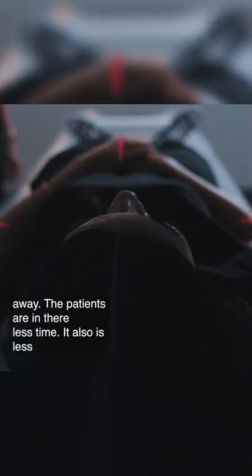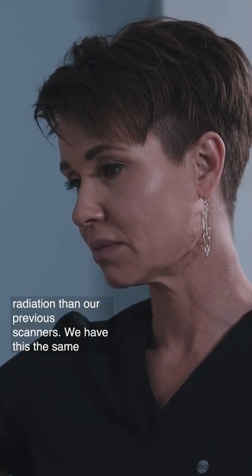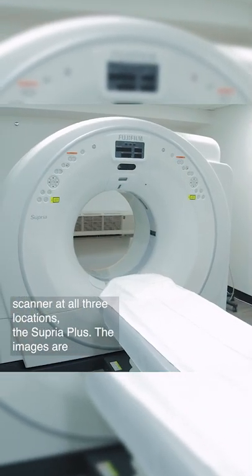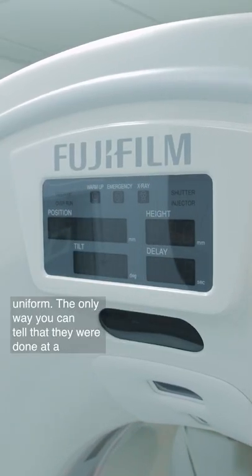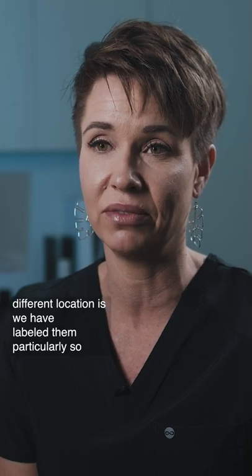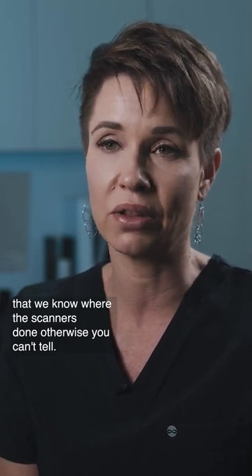The patients are in there less time, and it also uses less radiation than our previous scanners. We have the same scanner — the Supria+ — at all three locations. The images are uniform. The only way you can tell they were done at a different location is we've labeled them specifically; otherwise, you can't tell.